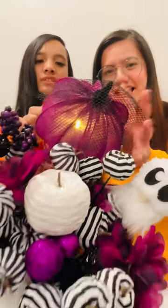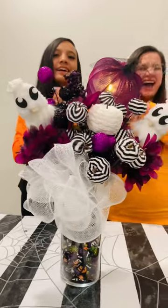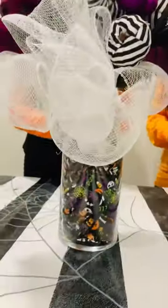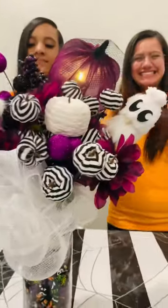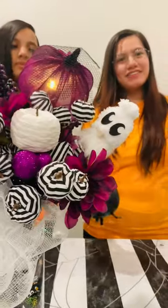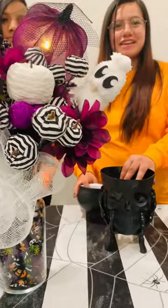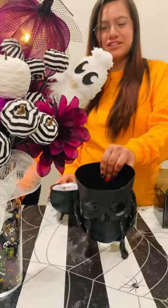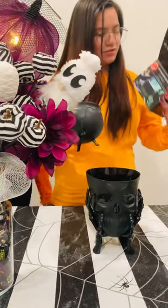We're gonna turn the light off and turn the pumpkin on — look how cute it is! Let's turn off the light... oh my gosh, it looks so cute. Now turning the light back on — look how cute it is! This is our Dollar Tree centerpiece and it is perfect. And if you want to add a little something extra, we have these little skull holder things and little cauldrons you can also find at the Dollar Tree.